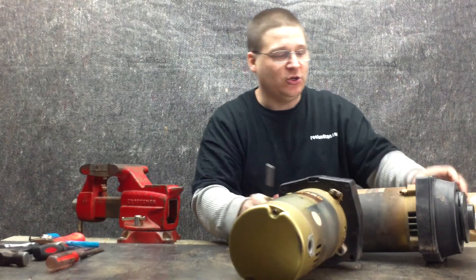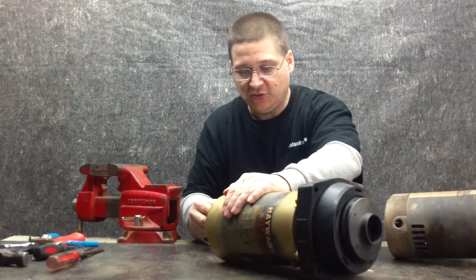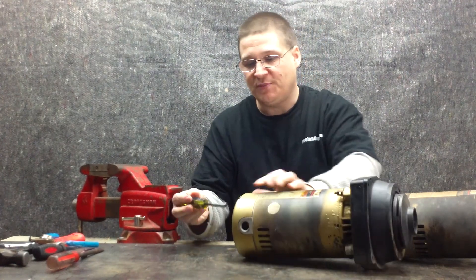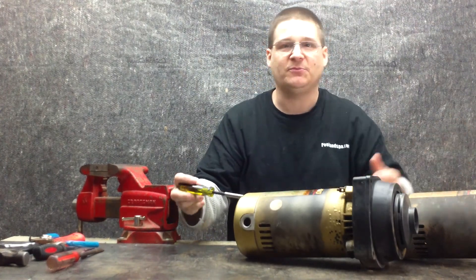Obviously we have two pumps, so let's just start with the first pump. We'll loosen up the two screws on the back, and then once we loosen up the two screws, we're going to pop off the back cover. That's the first step to repairing the Hayward Super Pump, besides separating it from the pump strainer housing.